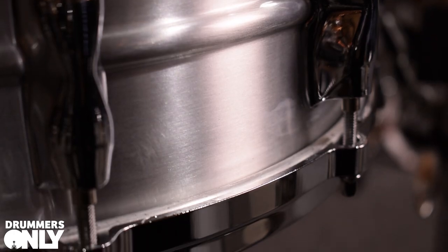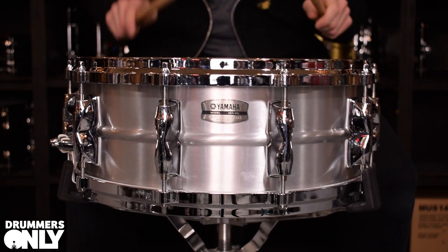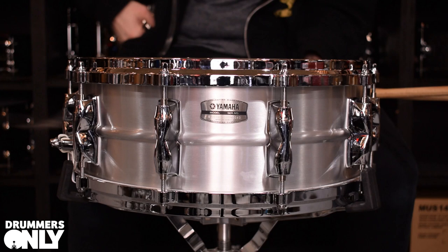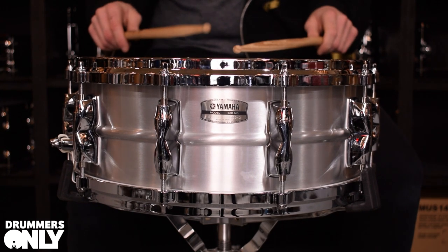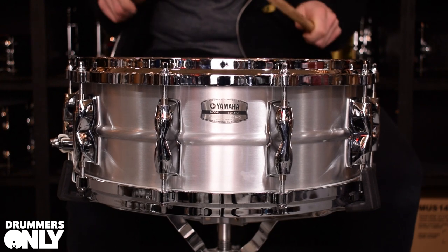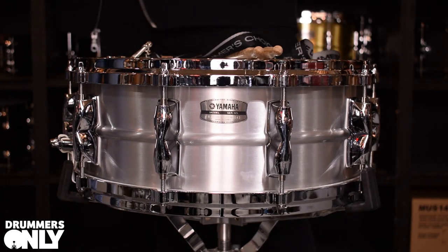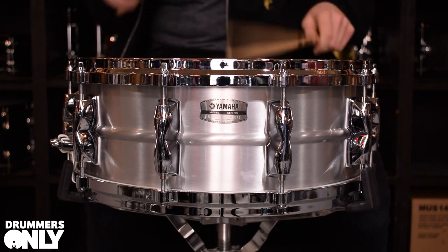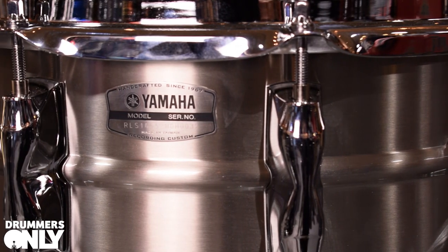We'll start with the aluminium, which is also available in 14 by six and a half. Next up is the steel, which is also available in 14 by seven.